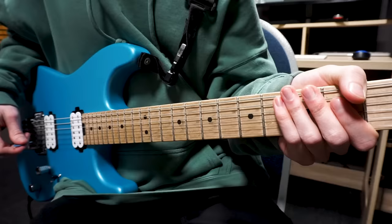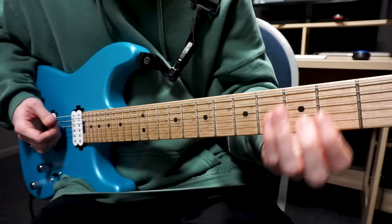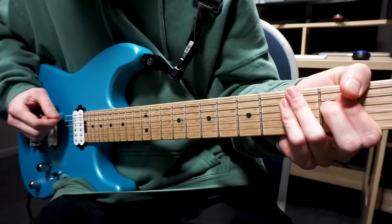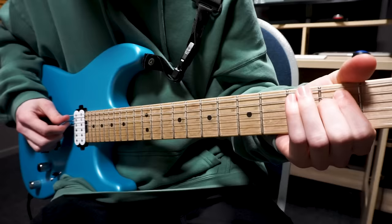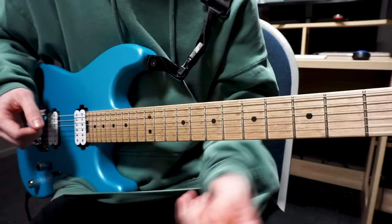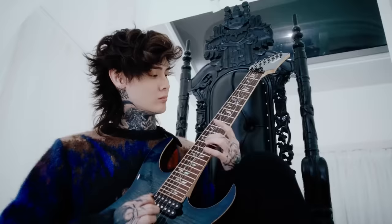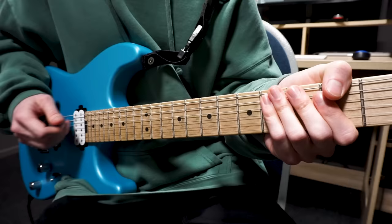There are a couple of different reasons why Polyphia choose to use hybrid picking. Firstly, you don't have to move your hand nearly as much to play a lot of notes very quickly. If we take a simple E minor chord, I can anchor my hand at the bridge, use the pick for the top three strings, and hybrid pick the bottom three strings. My wrist isn't making as much movement as it would if I were individually picking those notes, so you can play a large amount of notes very quickly across different strings using about half the wrist movement.